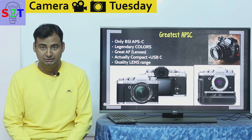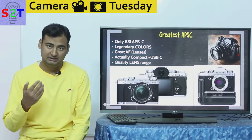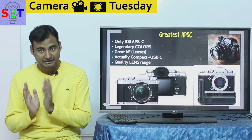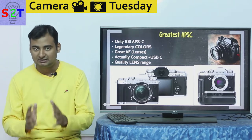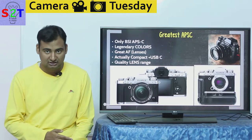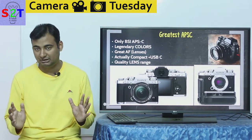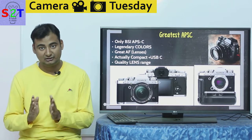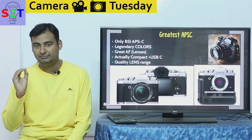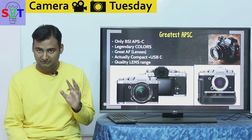This is the only backside-illuminated APS-C sensor available. Backside illumination inherently makes sensors better by reducing what we call the signal-to-noise ratio — the better that ratio, the better the image coming off the sensor. If you get a very clean image from the sensor in the first place, the processing only makes it better. BSI is very common for full-frame, but nobody has done it for APS-C yet. So this is Fuji's big claim: compared to every other APS-C, this inherently has better signal-to-noise ratio, better low-light performance, and better dynamic range.